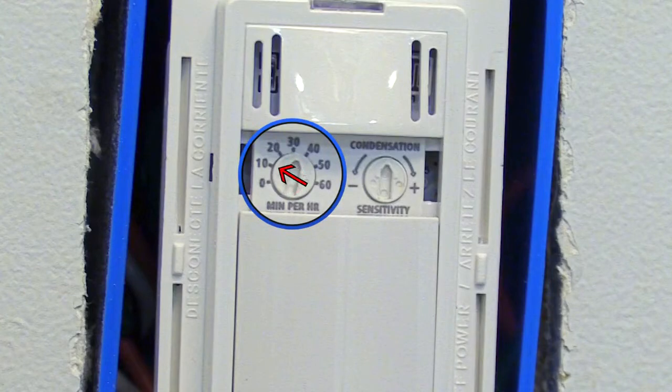If you have your dial turned to 10, then your whisper control fan will run for 10 minutes every hour. If you have your dial set to 60, then your whisper control fan will run all the time.